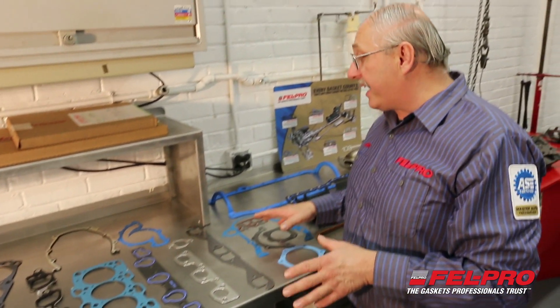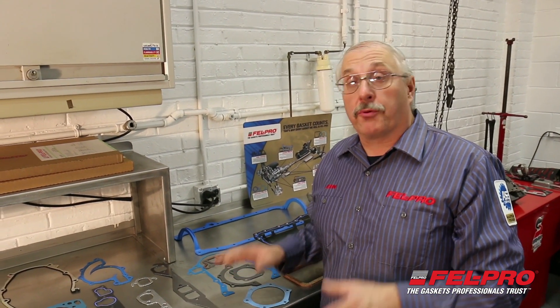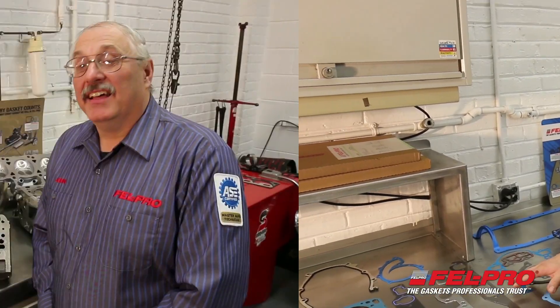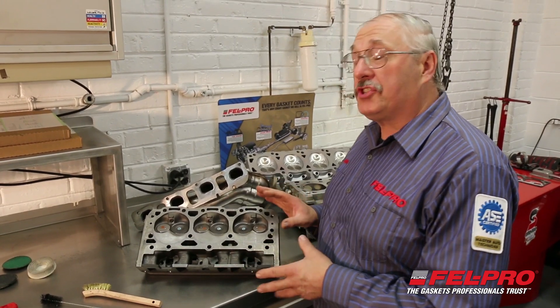In just a second I'm going to take you over to some different engine castings and show you what you need to do to prep those sealing surfaces before you install a Felpro gasket. I have a variety of engine castings here in front of you.